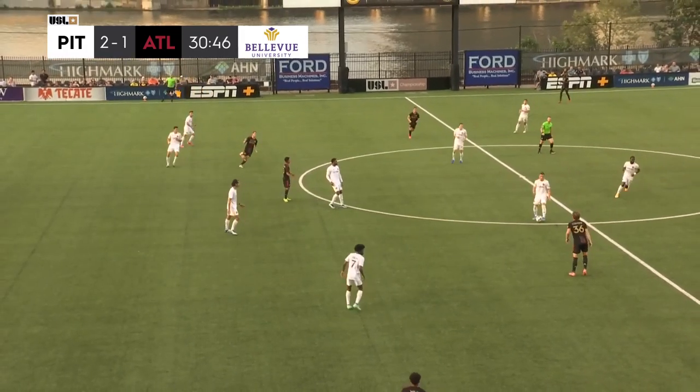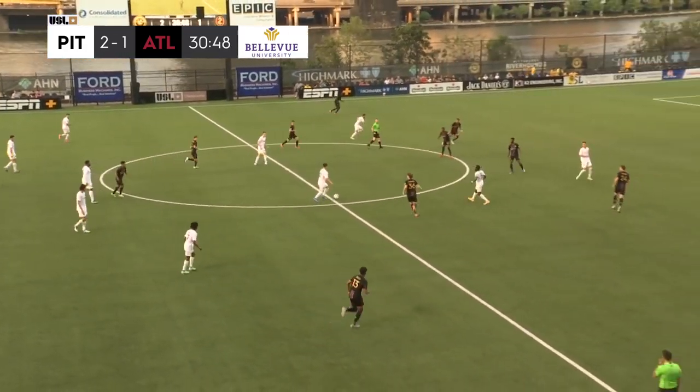Pittsburgh has two goals. They also had a penalty save. They had a header off the bar.